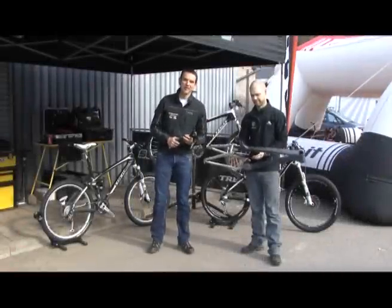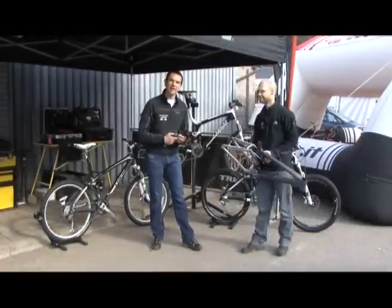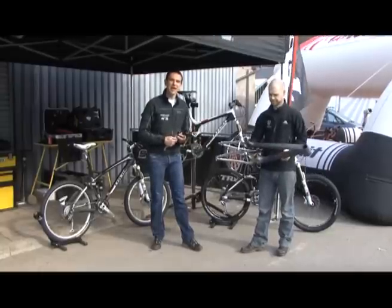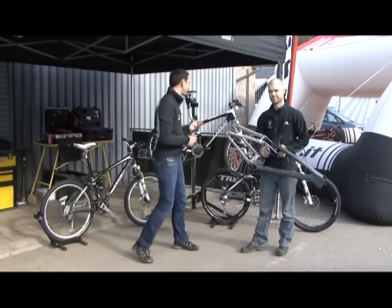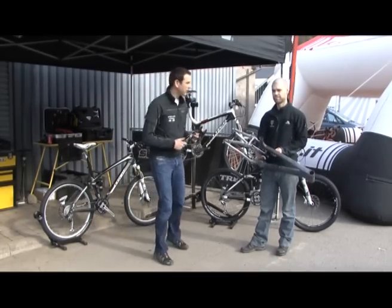Welcome to the Big Demo Weekend 2010. We're here in Stavely in the Lake District with Trek and my friend Wayne, their demo manager. We're going to talk about some of their latest tech on the bikes and run through this wonderful range with the ABP. I'll hand over to Wayne now.